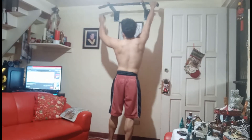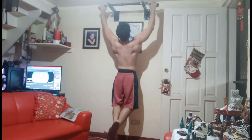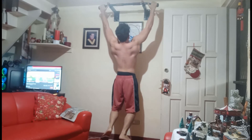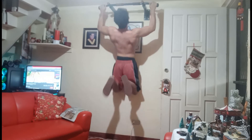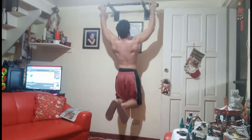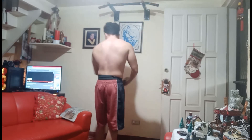Without further ado, let's get into the workout. Our first exercise is pull-ups. You don't need a fancy pull-up bar — as long as you can hang, it's good. Keep your reps controlled, feel the squeeze every rep, and aim for 10 to 12 reps. Then, without resting, when you get fatigued, jump to assist the positive and control the negative, aiming for 3 to 5 more reps until you're fatigued.